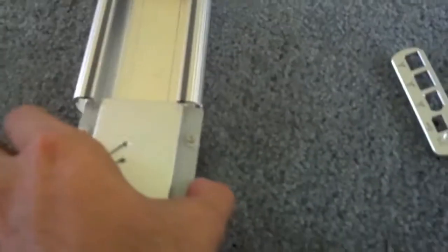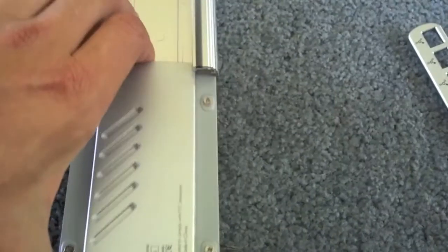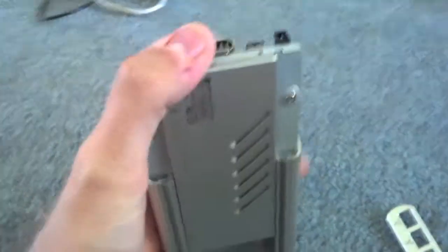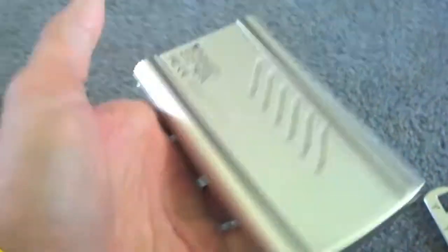We'll actually do this with it on the ground. There we go. So that will just slide — this just slides in. It's a very tight fit because it's supposed to be snug, so don't force it too much, but just know it is supposed to go and it is supposed to be a little bit tight. So there's your hard drive in its enclosure.